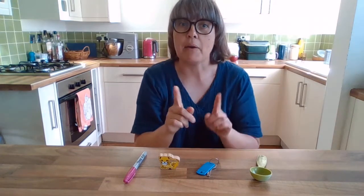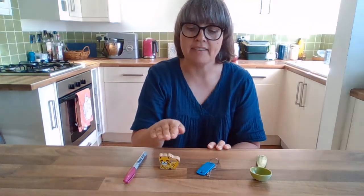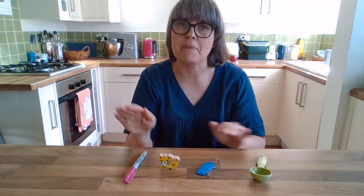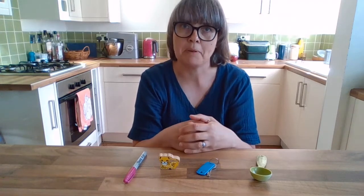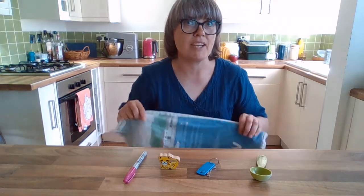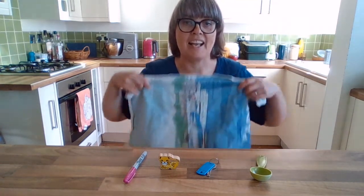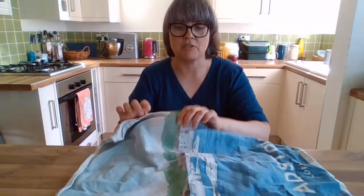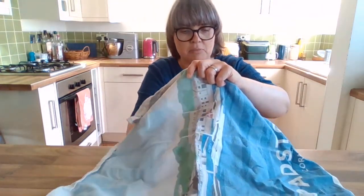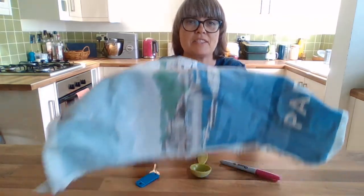Well done if you got that right! Shall we have another go? I'm going to make it a little bit more difficult. We've got a nice order here — a pen, a leopard, the keys and the spoon. But this time I'm going to mix the items up before I take the cloth away. It makes it a little bit more tricky. Are you ready? Remember there's four things. I'm going to put those underneath, take one of the things away, and move the items around.